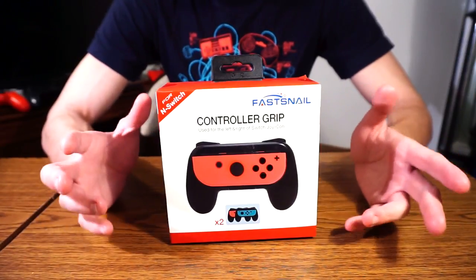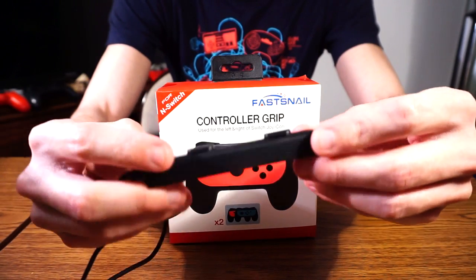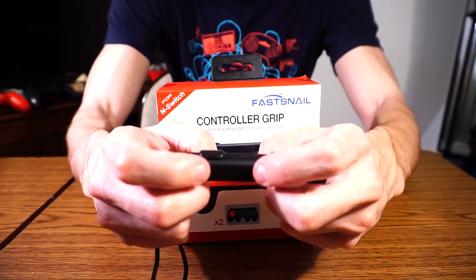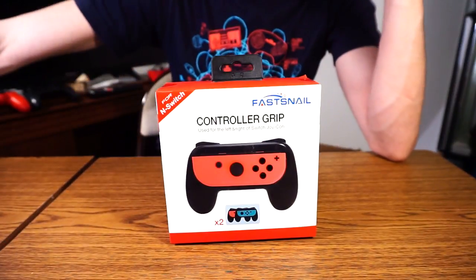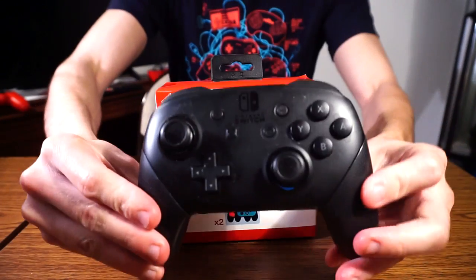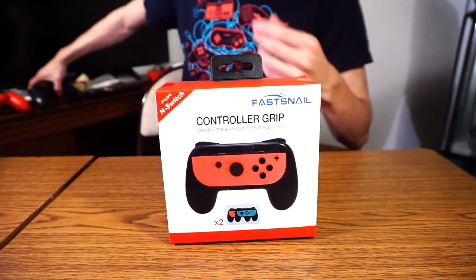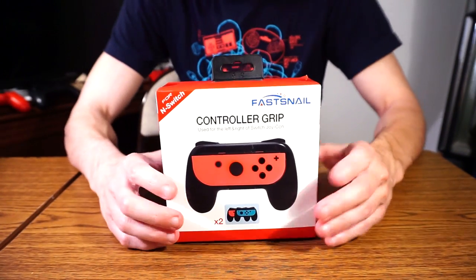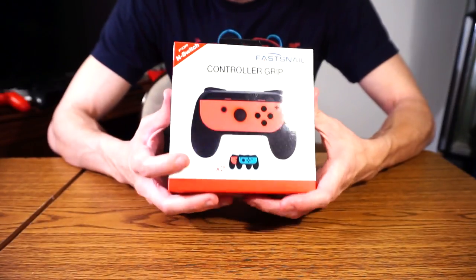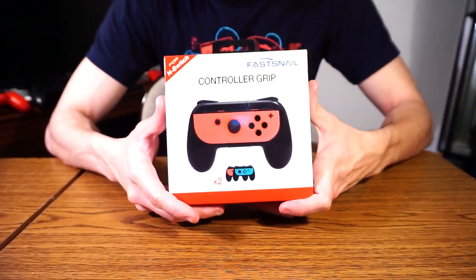I don't want to be using just the Joy-Cons with the little wrist strap adapters they throw in. As much as they do the job just fine, I want something that's a little bit more traditional when it comes to playing on a controller — similar to the Pro Controller that Nintendo provided with their Switch system. So I saw this online and thought, you know what, this is a bargain. So let's check this out from the guys and gals over at FastSnail, with controller grips for the left and right Switch Joy-Con.